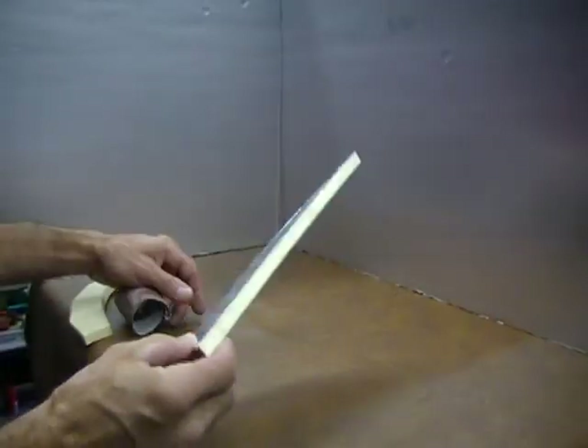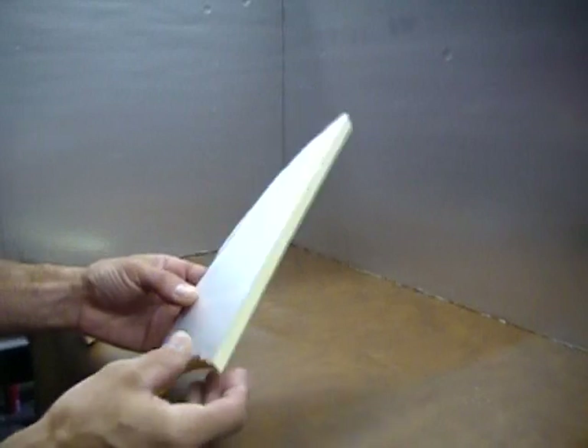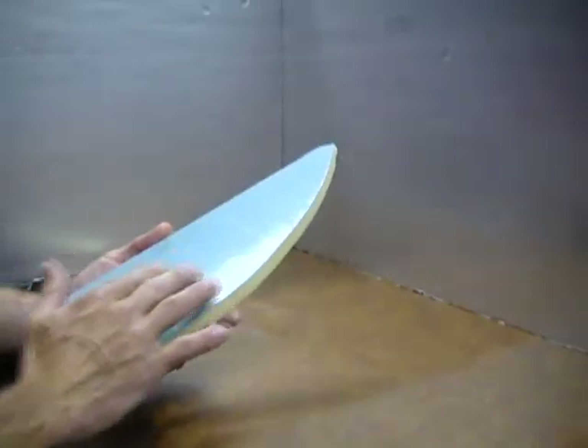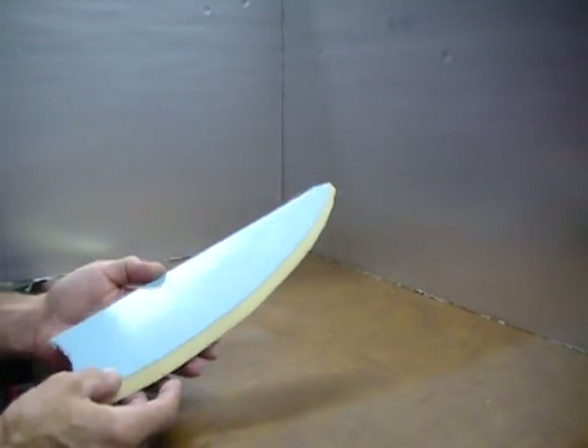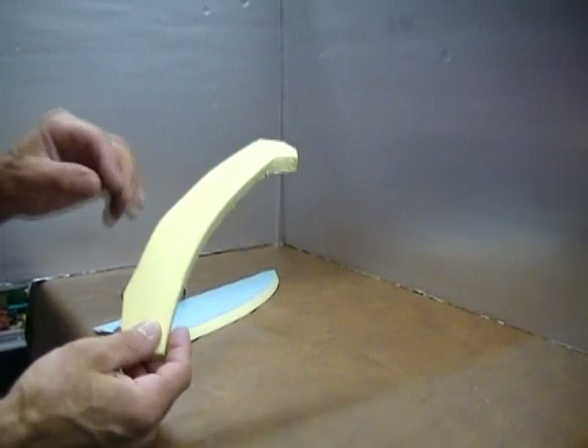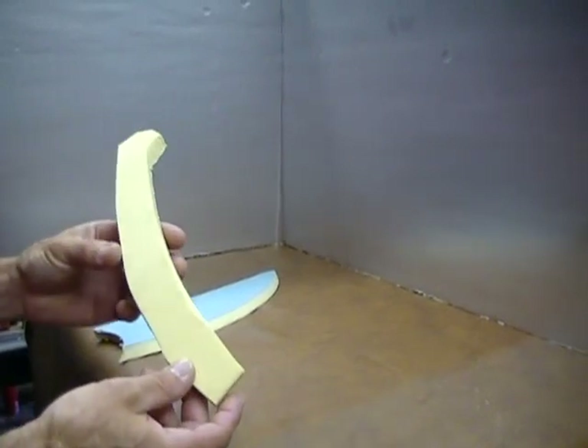For this project I'm using a half-inch foam board. It's an insulated board, foil on one side and it's got plastic coating on the other. You just take this, cut it up, and this is the rough shape of the hillside I'm going to create.